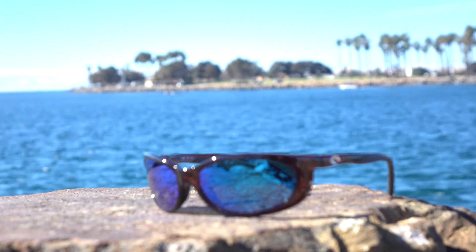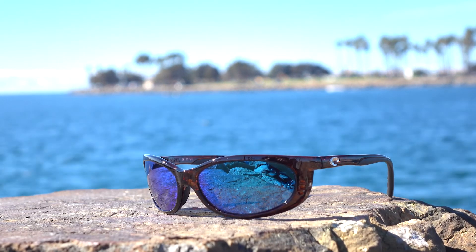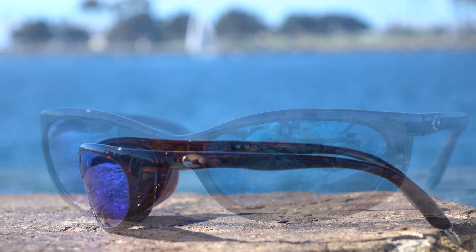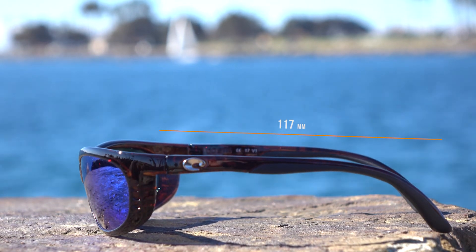It's a beautiful pair of glasses. They are available in prescription with the authentic 580 technology from SportRx.com. If you're looking for a little bit more fit information, here's some tech for you: the width of the lens is 60.5 millimeters, the height of the lens is 34.5 millimeters, the distance between the lenses is 17.5, the temple to temple is 130, and the temple length is 117. So it's kind of a medium to large fit, but gives you that smaller look. If you have a small head, they'd work too — it kind of fits everyone if this is the look you're going for.